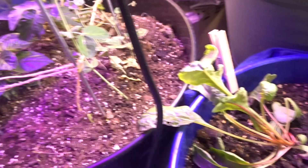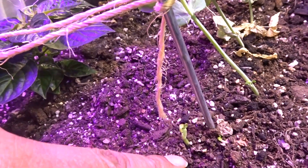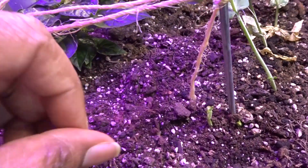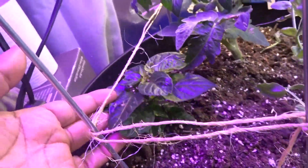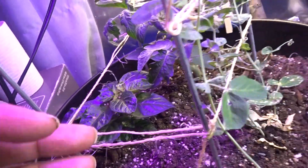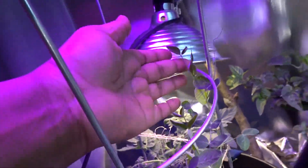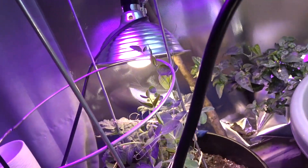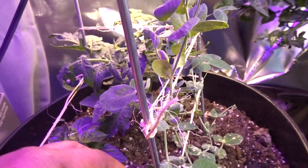And my peas — if you look, you can see I dropped some more seeds and they're coming up. This pepper is healthy, it's looking good, but I don't think it's moving. These are climbing; I just have to train these snap snow peas to climb.